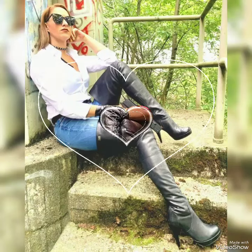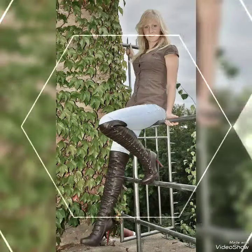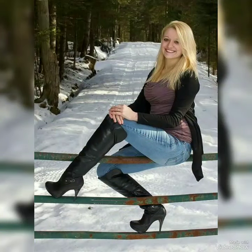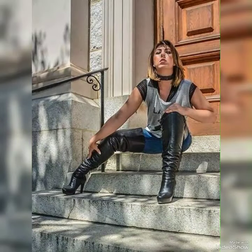Hey friends, welcome back to my channel. Hope you will be fine and enjoying your life. In this video I can give you very impressive and gorgeous collections of latex letters long boots, tie high heels boots design ideas. I have fabulous and unique ideas and hope you guys like my collections.